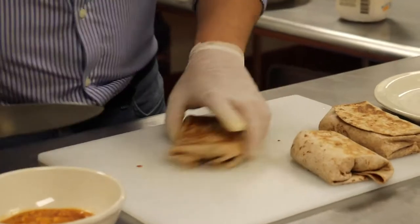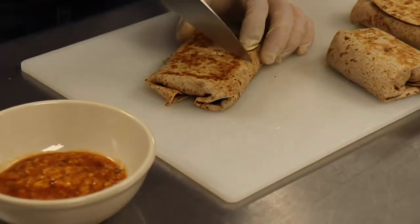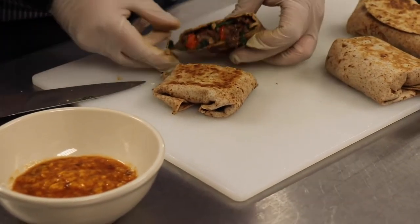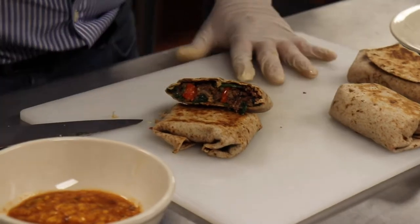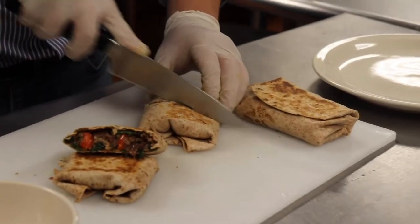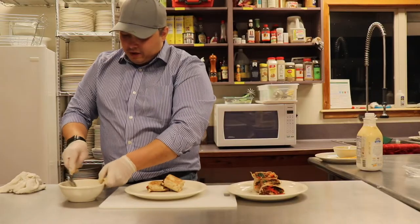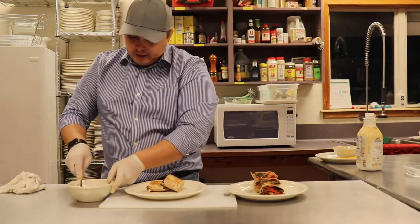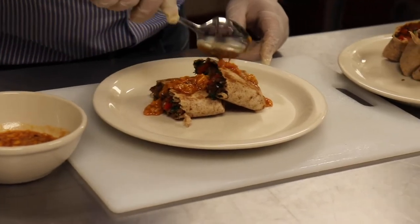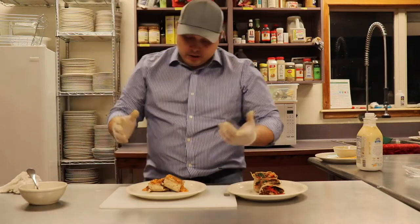Let's go ahead and cut this one open — let's see if you can hear it. Ooh, you hear that? Crunch. Look at that — this will be a nice party tray. This is where we're going to add our fresh homemade salsa. You can put it inside; I like to put it on top because I like the way it looks. While you're eating it, you can always dip it.